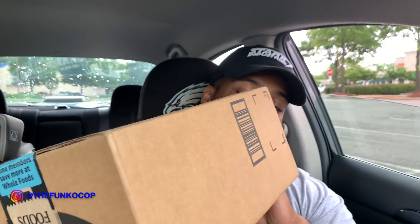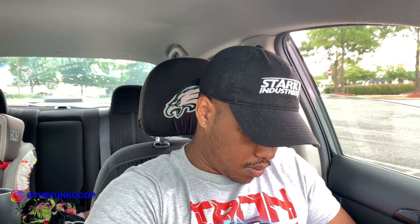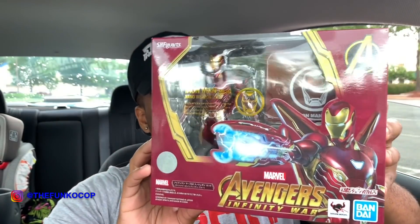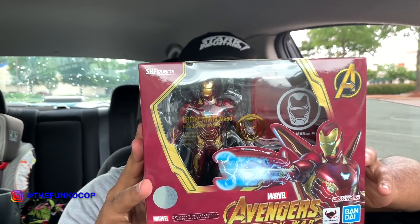Now for the Amazon package — let me open this up. I pre-ordered this a few months ago when I saw the pictures. Like I said earlier, it is an SH Figuarts figure — not my first one overall, but my first of this set. It is the Iron Man Mark 50 nano weapon set. My first SH Figuarts was Vegeta, which I picked up a couple of weeks ago at Barnes & Noble.